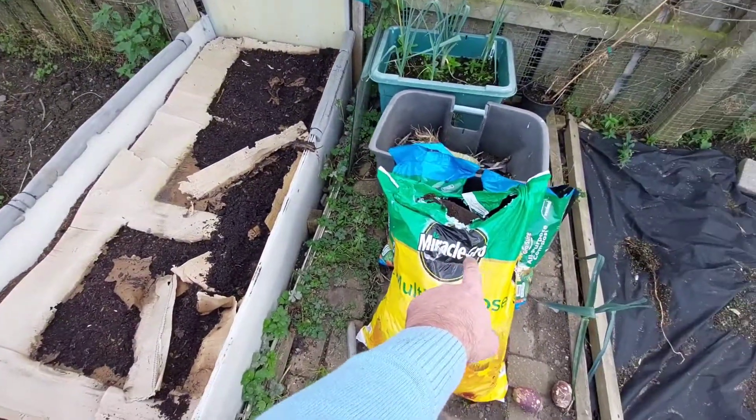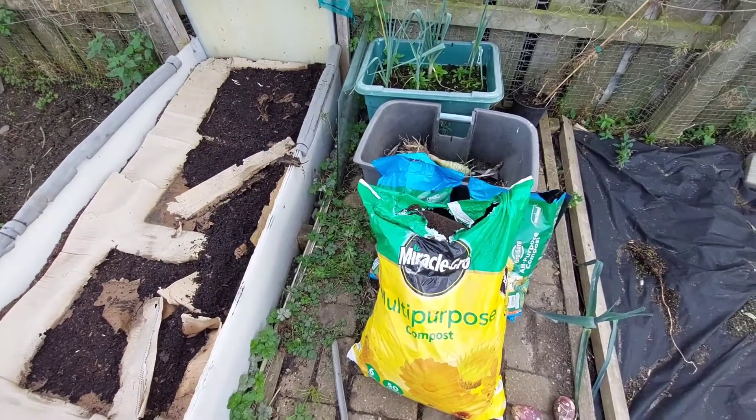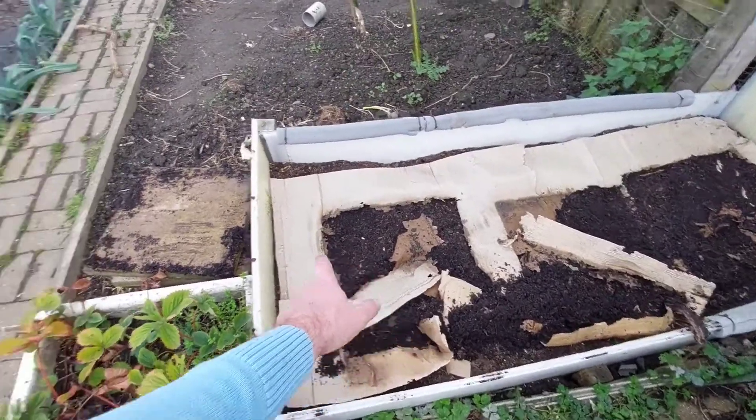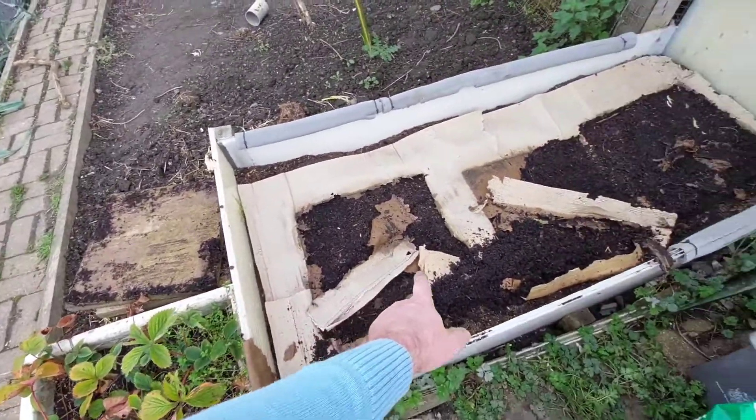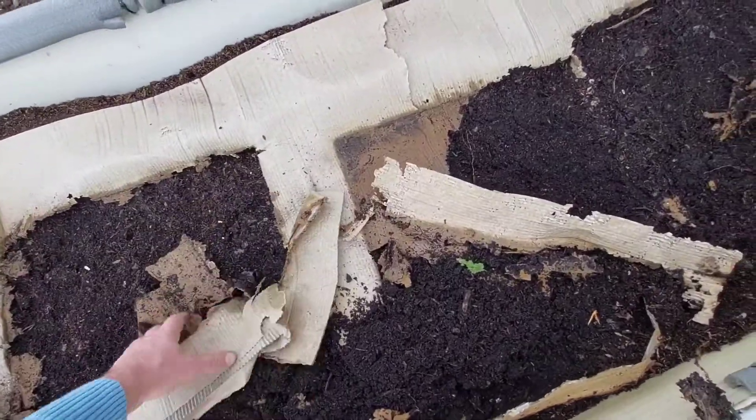Right guys, so I've got some compost here which is spared off the pots. It has got bits of roots and stuff inside of there, but I'm not bothered. I took the slabs off and as you can see it's starting to break down lovely. We've got some nice worms inside of here.